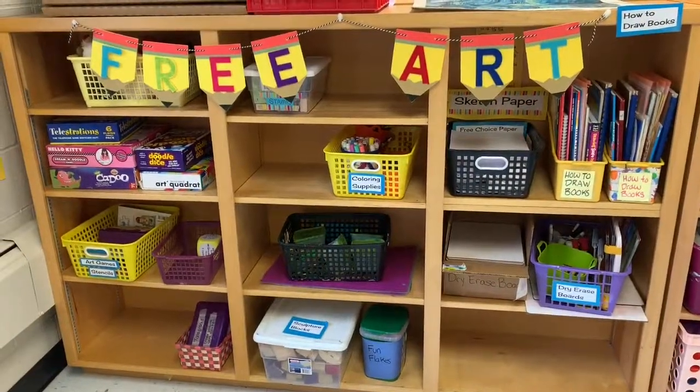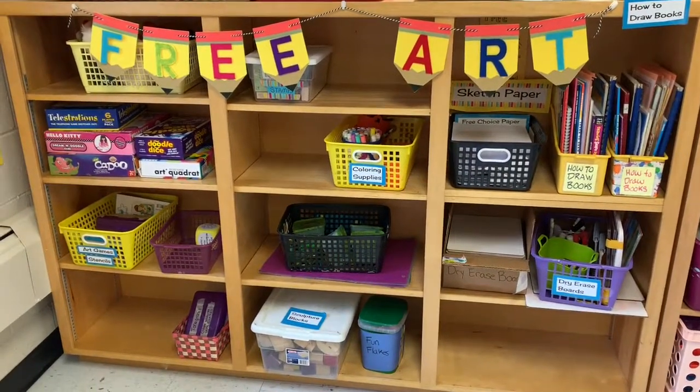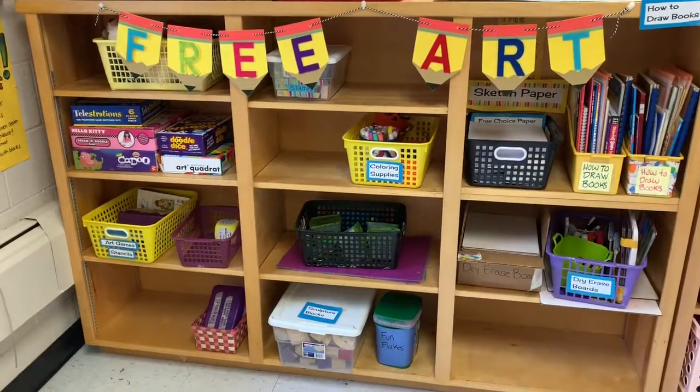When you finish your art project, the first thing you need to do is show it to me and check that you have met all of your learning goals on the art project. If I say yes and it's finished, you need to put your project away — either on the drying rack if it's wet or in your table folder if it's dry. Then after you clean up your table, you may come over to the Free Choice Arts Center, which has things like drawing paper, blocks, clay, art games, and dry erase boards. We will go over the rules for that another time.